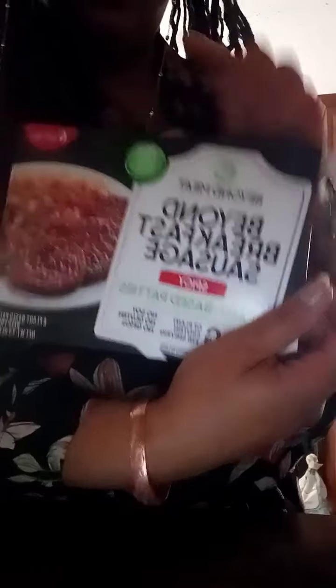For breakfast I am making some Beyond Meat sausage — I love these, it's a very good meat substitute. I'm making some beautiful sunny-side-up eggs; I use the Happy Egg brand, it's very delicious. I love the yolk, I love it saucy, I love the earthiness of it. And I also made some spinach — just something easy for breakfast.